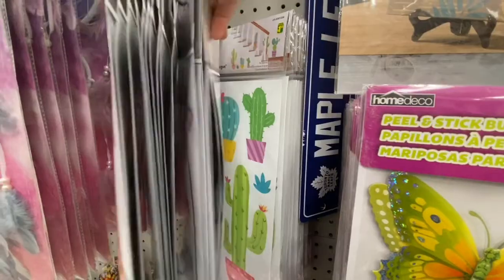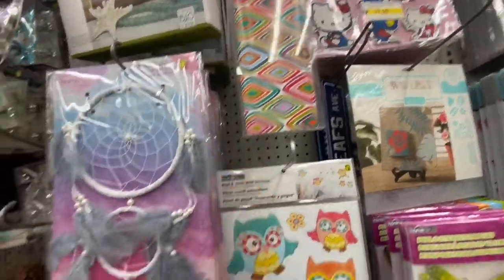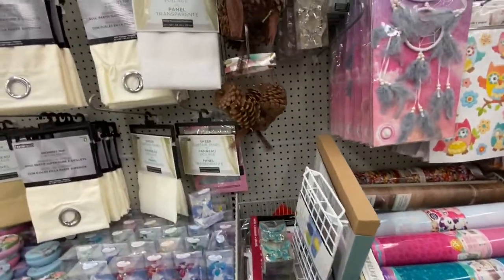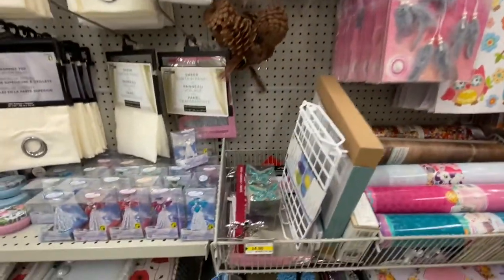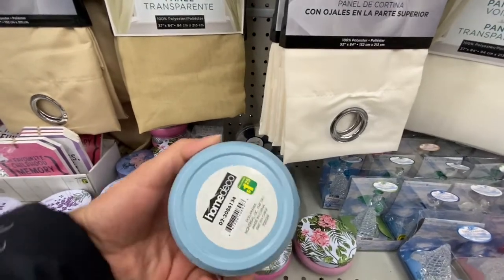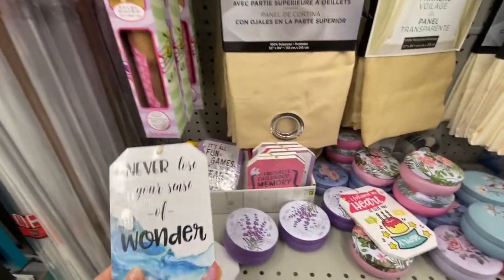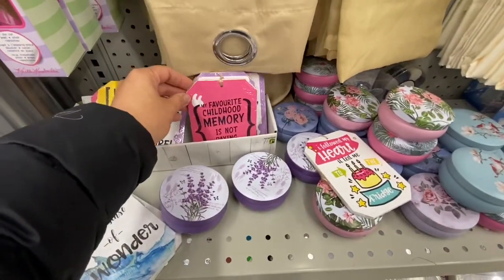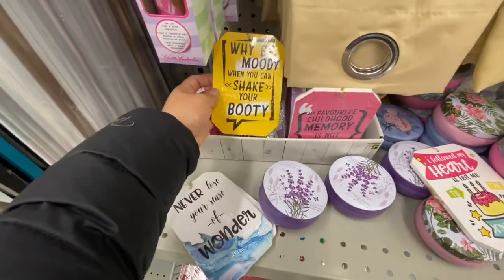Look at these panda stickers — so cute, quite large in size, and they're removable peel-and-stick. Some wallpaper and dream catchers. They also have crystal magnets, pine cones, sheer curtains, and tin containers for $1.25 in a few different designs. Tag-style signs like 'Never lose your sense of humor' and 'My favorite childhood memory is not paying bills' with a string for hanging — in a few different color options.